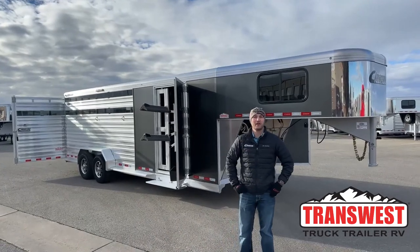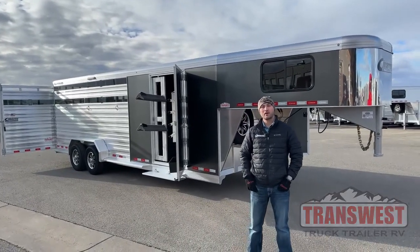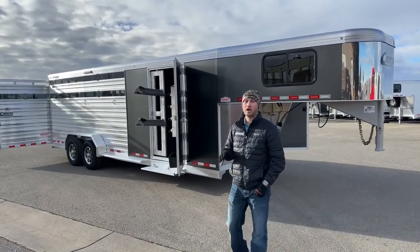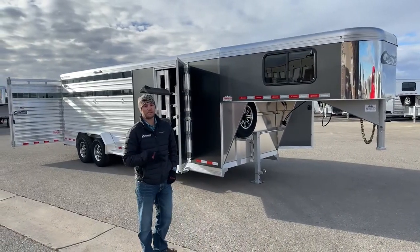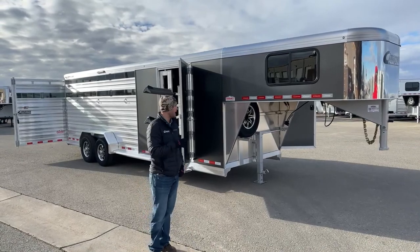Hi, I'm Tanner with TransWest Truck Trailer RV here in Frederick, Colorado. Today we're going to go over a new inventory piece that just showed up on our lot yesterday. This is a 2023 Cimarron Lone Star 24-foot stock combo set up with a really nice double tack on it.